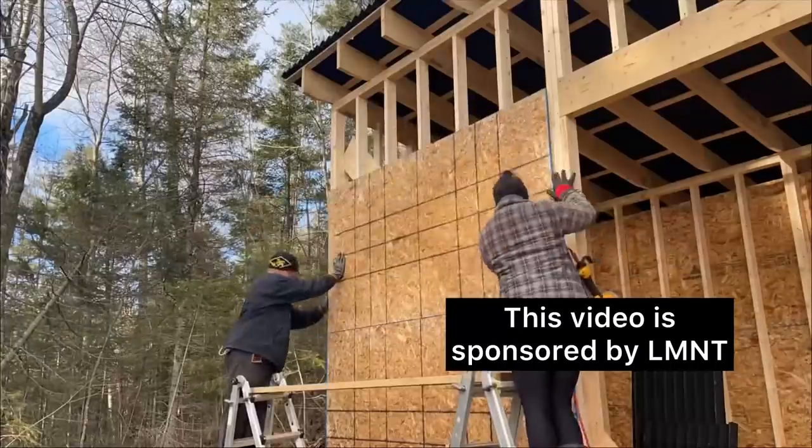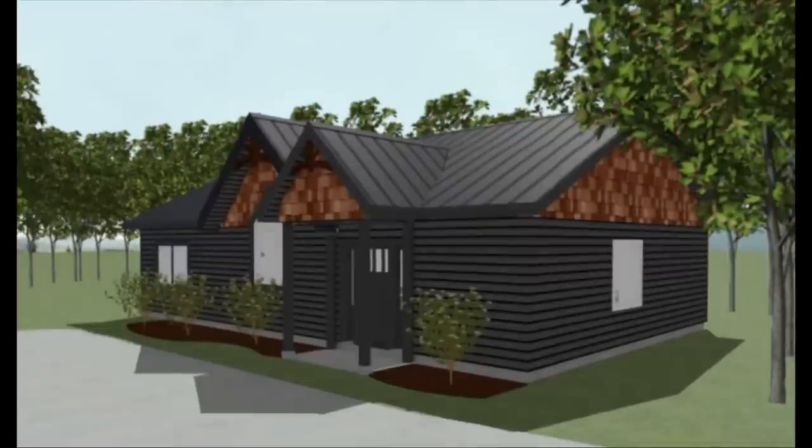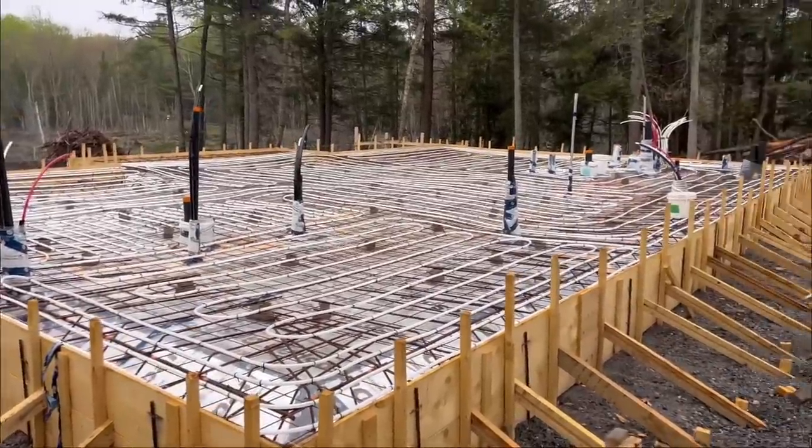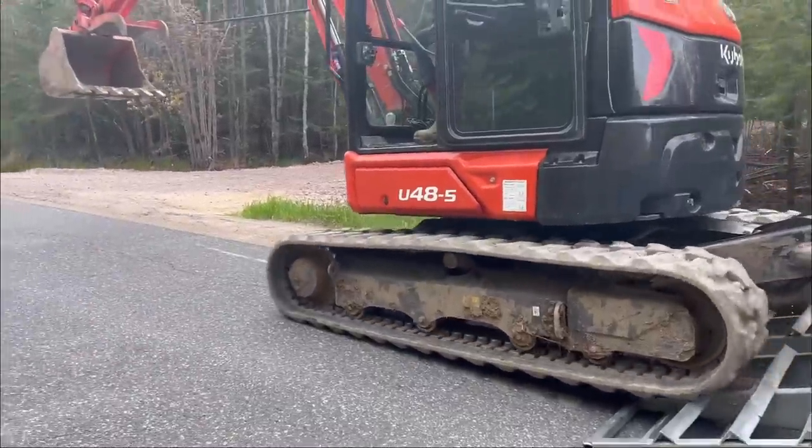It's concrete day — this is crazy! This is Simple Living with Beata. My goal is to become more self-sufficient, so I'm learning how to build my dream home and homestead from scratch with no experience. This week is such a huge week — we have an excavator in and it's the week we pour our concrete foundation.